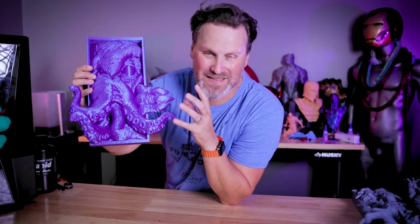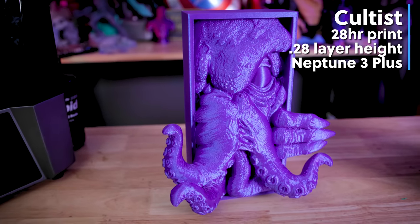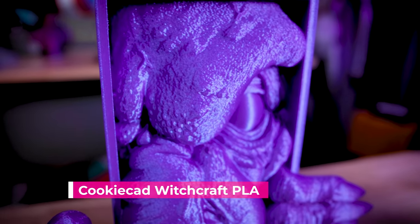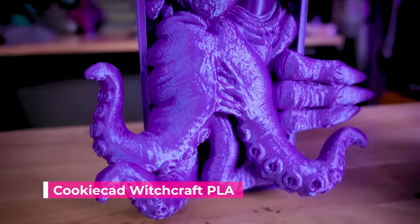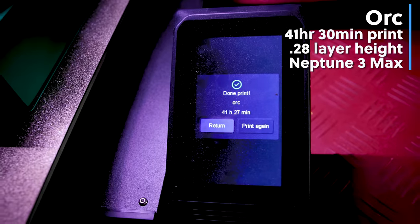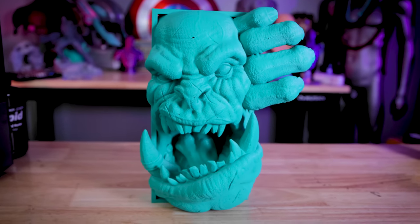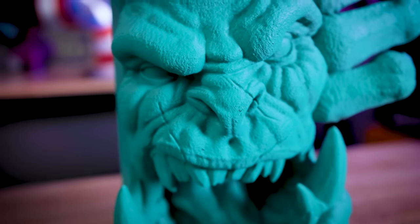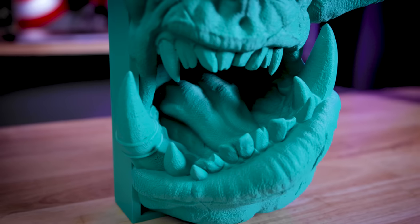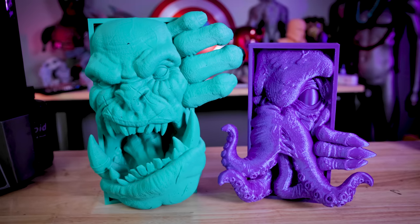We also have our FDM prints finished. This is the Cthulhu cultist book nook printed on the Neptune 3 Plus with a 0.6 millimeter nozzle at a 0.28 layer height, and it looks super clean. I'm loving this Cookie CAD PLA — it's easily one of my favorite filaments. It has a color shift shimmer to it, a great vibrant purple that's a perfect combination for this file. And lastly, we have this beast of a print off the Neptune 3 Max — almost a two-day long print that used about one and a half rolls of filament. At 0.2 layer height with a 0.6 millimeter nozzle, there was some funkiness with supports inside the mouth and some holes on the back of the hands to patch, but outside of that it looks incredible and will be a great wall art piece.